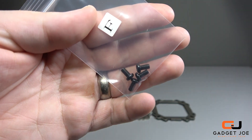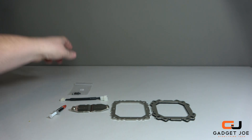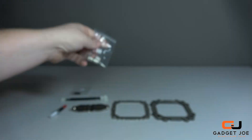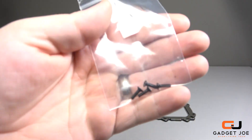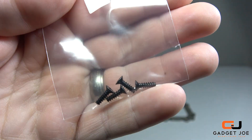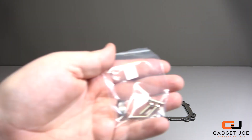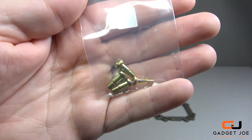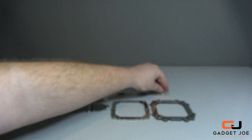You get a bag of four screws used for mounting the bracket to the base plate, a bag of four extension fittings that raise the bracket off the motherboard to avoid contact, and a bag of four screws used to fix the fans to the brackets. You also get some additional mounting screws and a bag of four screws used to fix the base plate through the bottom of the motherboard.